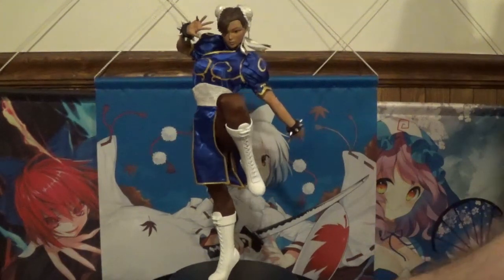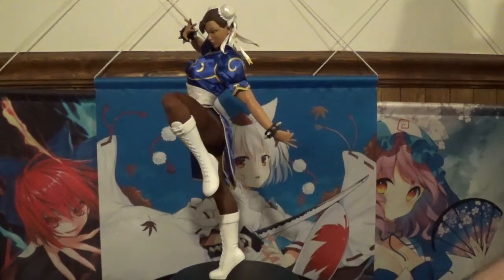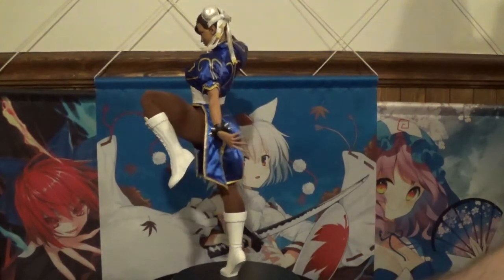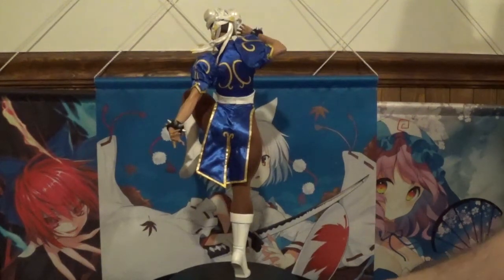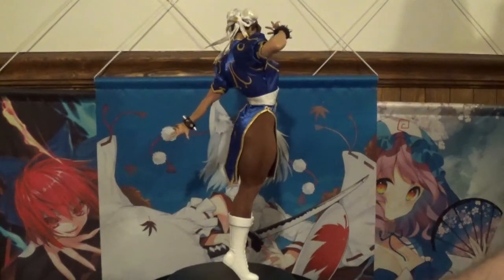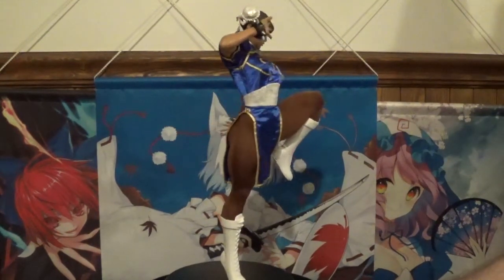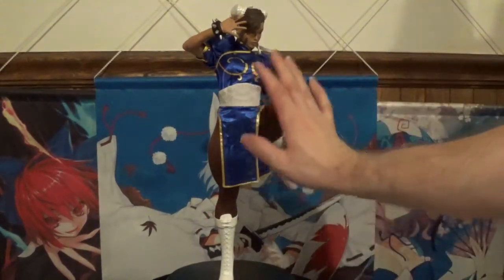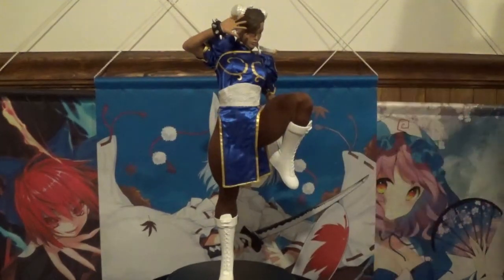This is an earlier Pop Culture Shock piece, so they were still kind of working out some kinks at the time. One issue I do worry about with this particular statue is the potential for leaning, because it is heavily weighted on her left side with the leg raised in the air, so it could potentially lean to the left as time goes on.